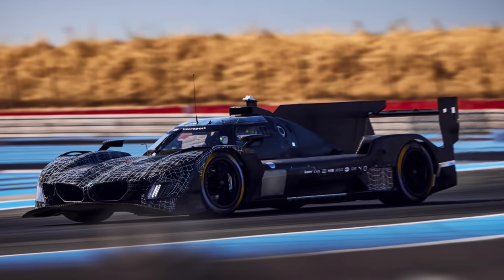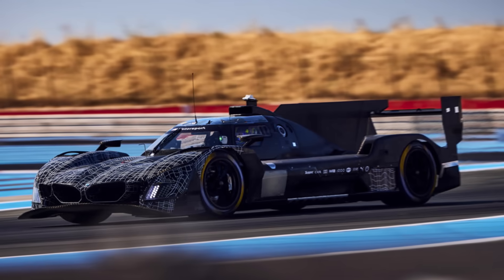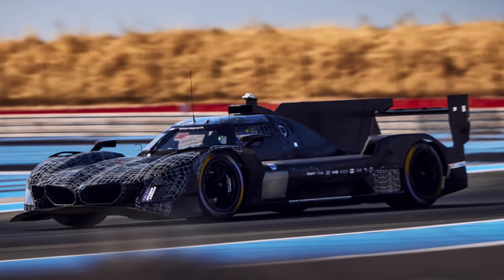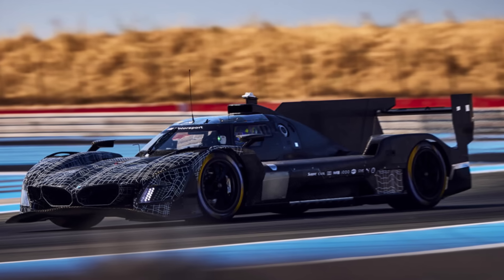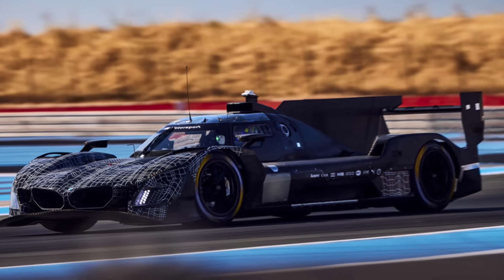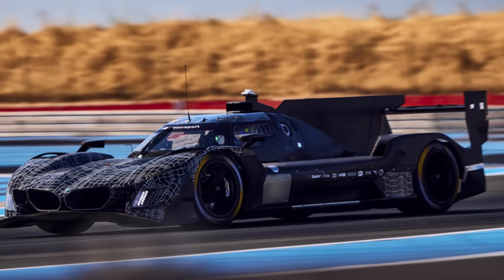BMW is bringing an aero update to their LMDH hypercar, which should improve drivability and is scheduled to hit the track in Daytona 2026. It would also be interesting to see the new car from the back, as the BMWs originally had the largest cooling exits just to be on the safe side. How do you like the new look of the BMW hypercar? Let me know in the comments below and check out the other videos for more.